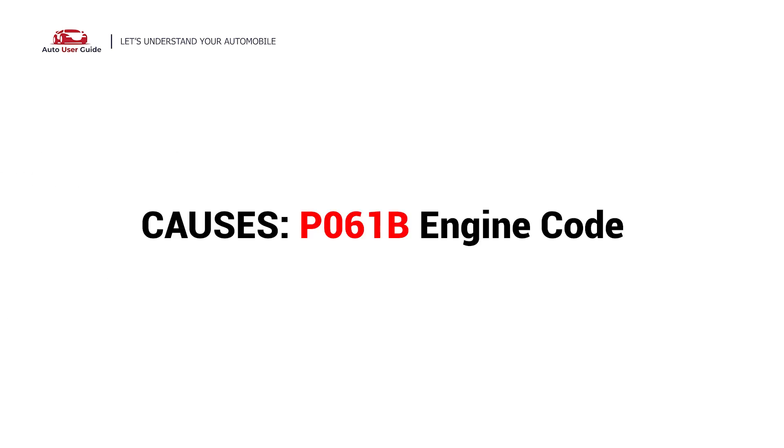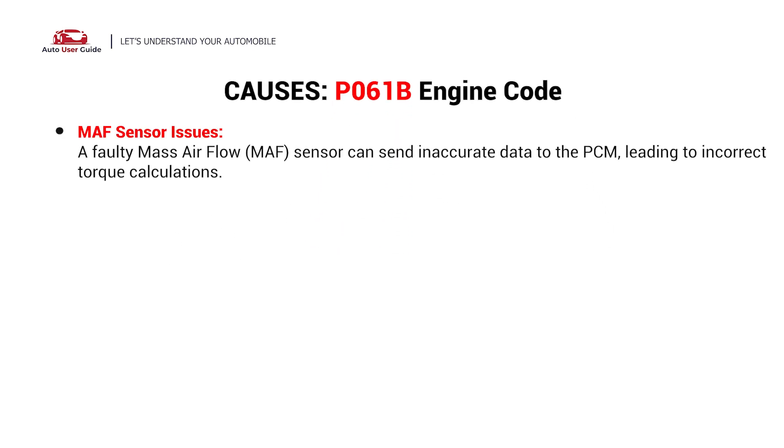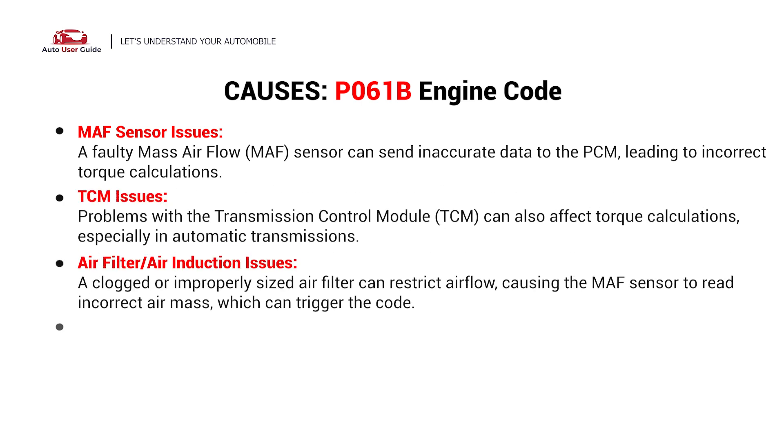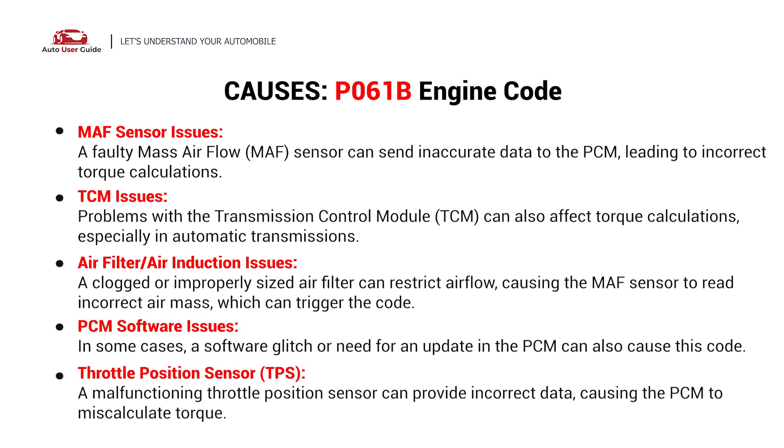So what causes this imbalance? Here are the most common causes: MAF sensor issues, TCM issues, air filter and air induction issues, TCM software issues, and throttle position sensor.